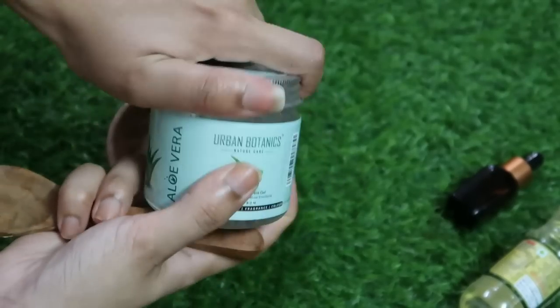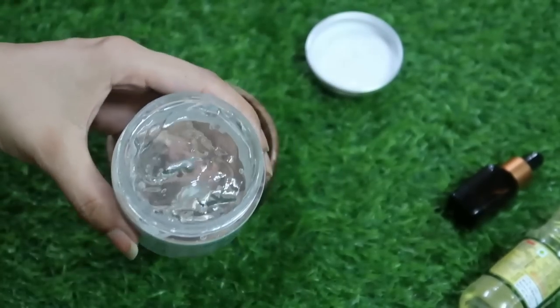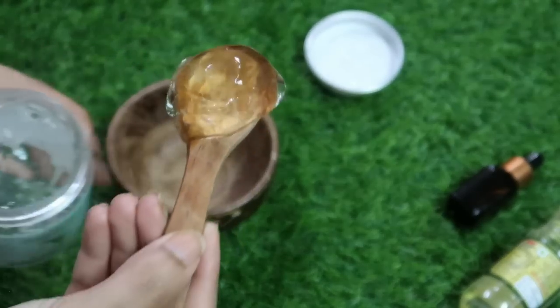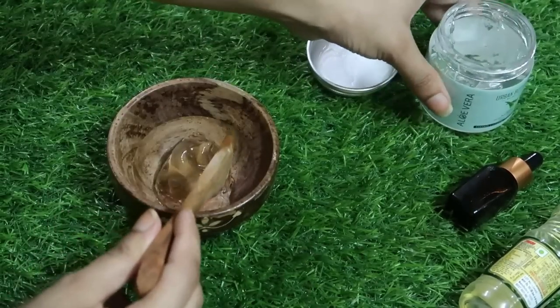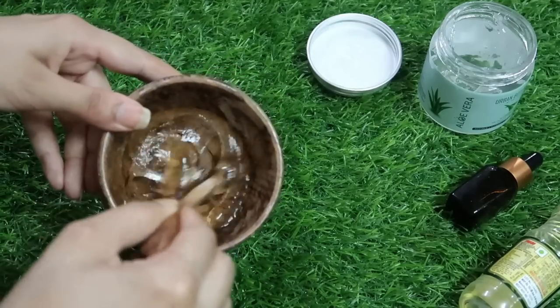I am going to take aloe vera gel — this is the Urban Botanics Aloe Vera Gel. I personally prefer this aloe vera gel because it has no color or excessive fragrance, which makes it natural for my hair and skin.